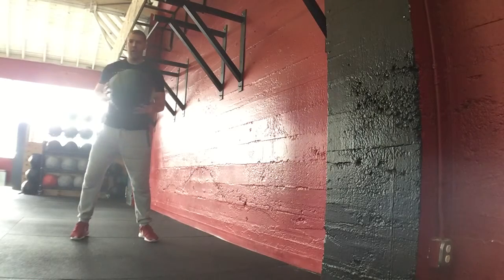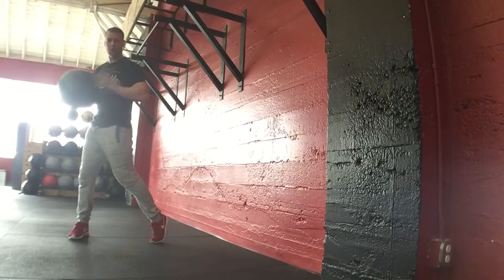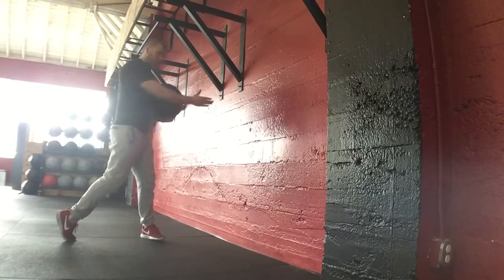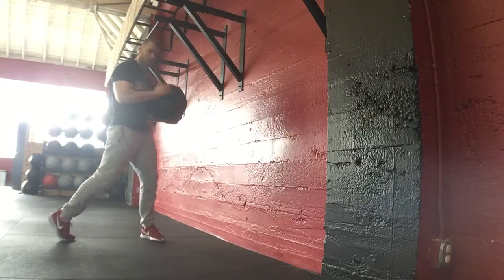A big part of this movement: wherever you go, the foot, the hip, and shoulder should follow. That means if I'm throwing towards the wall on my left side, my right foot pivots all the way facing the wall, and my right hip and right shoulder are all facing that wall at the same time.